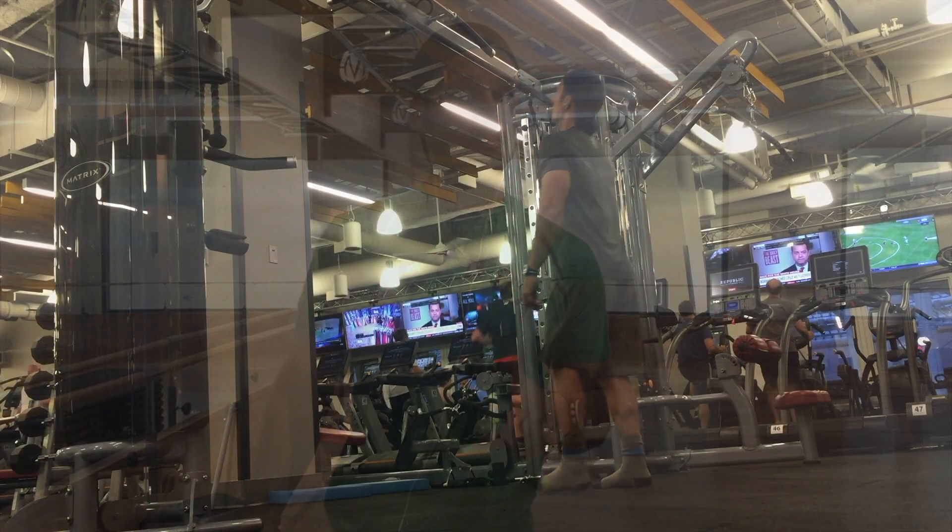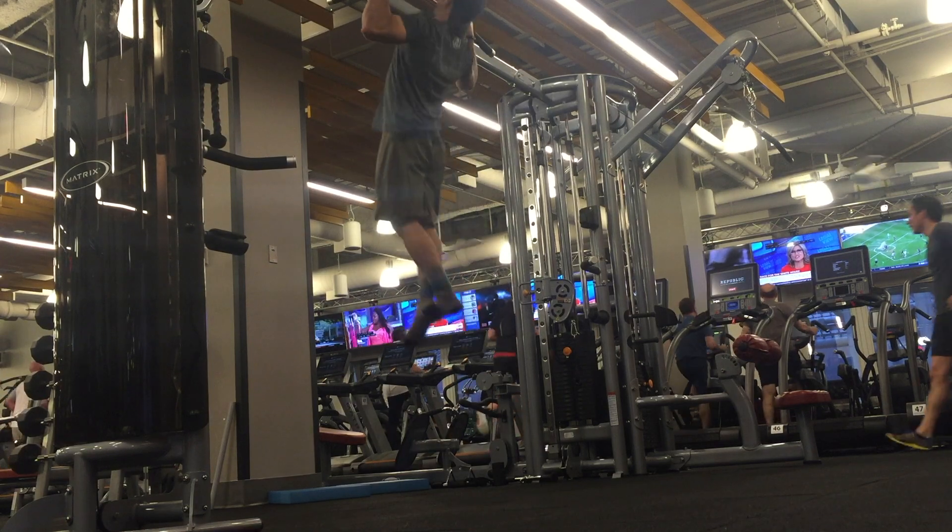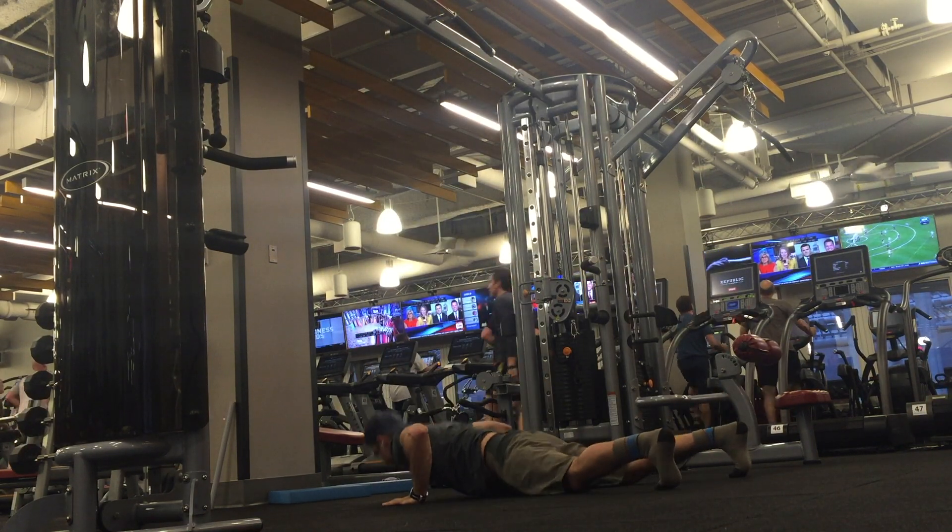Hey guys, what's going on? This is Joe DI and this is your Monday Minute. Building on the last few weeks where we did push-ups and jumping pull-ups, we're now at the burpee pull-up — the ultimate Spartan exercise.